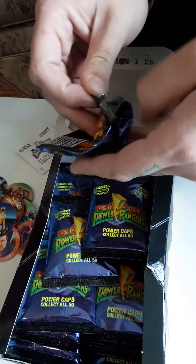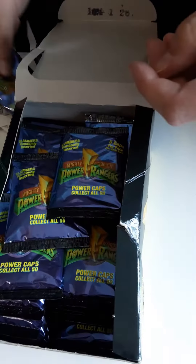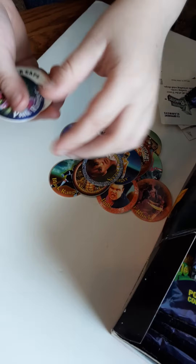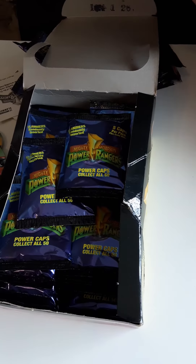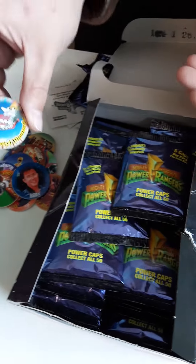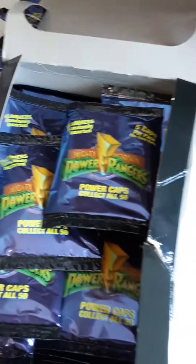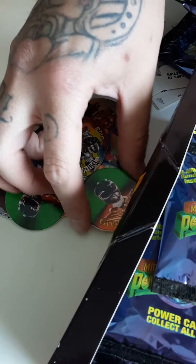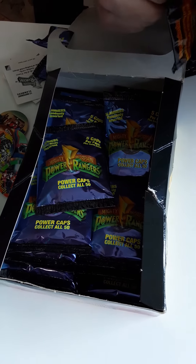I'm surprised for how old these are, these are really hard to open. I got Billy, another Pterodactyl Dinosaur — but this time they're in their uniforms. Oh, I got Megazord! I'm sure that's up there in rarity. I got Green Ranger — that looks like Blue Ranger almost, but yeah that's Green Ranger. Alright, we're gonna open up a few more and we'll get back to you.